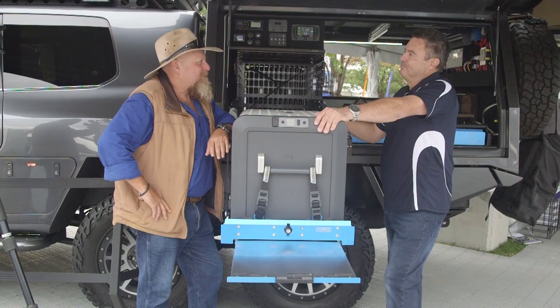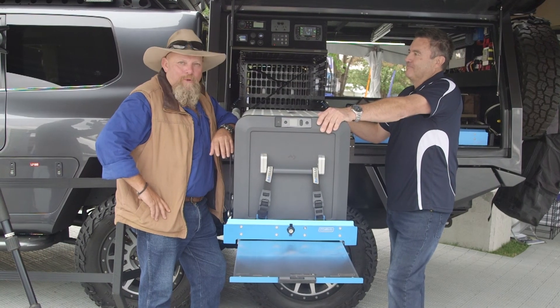Mate, if anyone at home wants any more information, where can they go? msa4x4.com.au or just our social media channels. Absolutely awesome mate — there you go, straight from the horse's mouth.